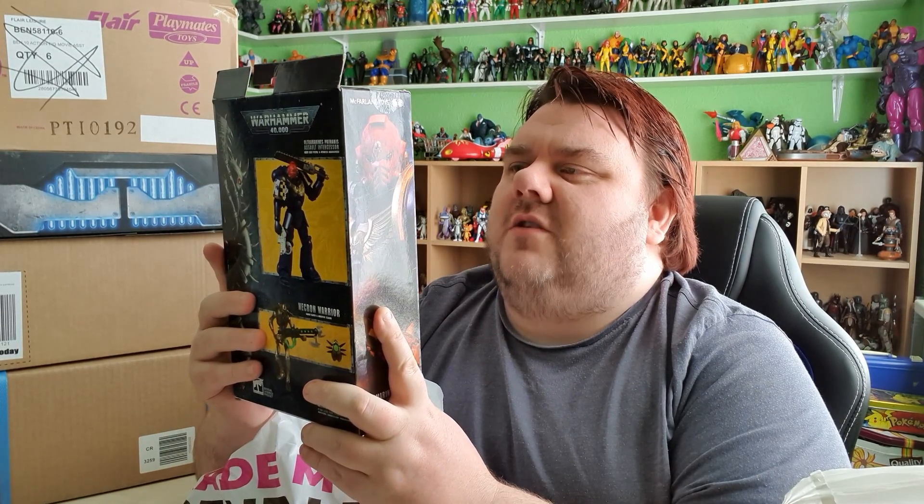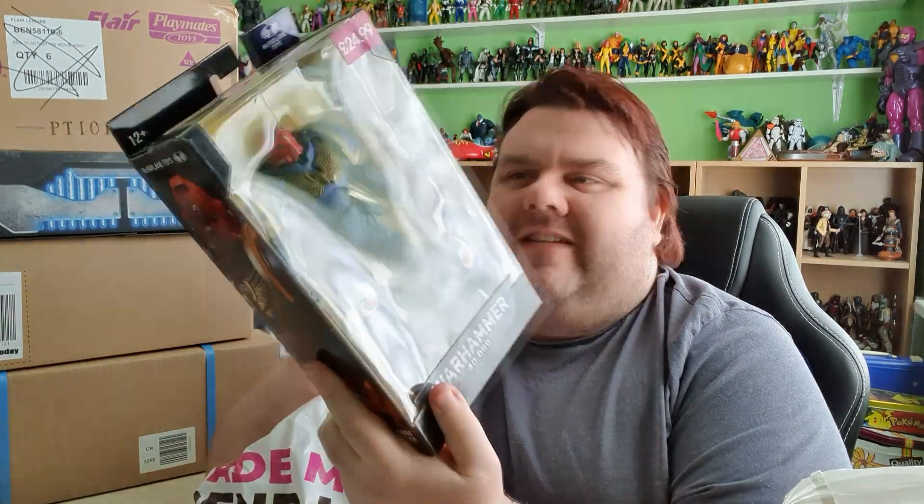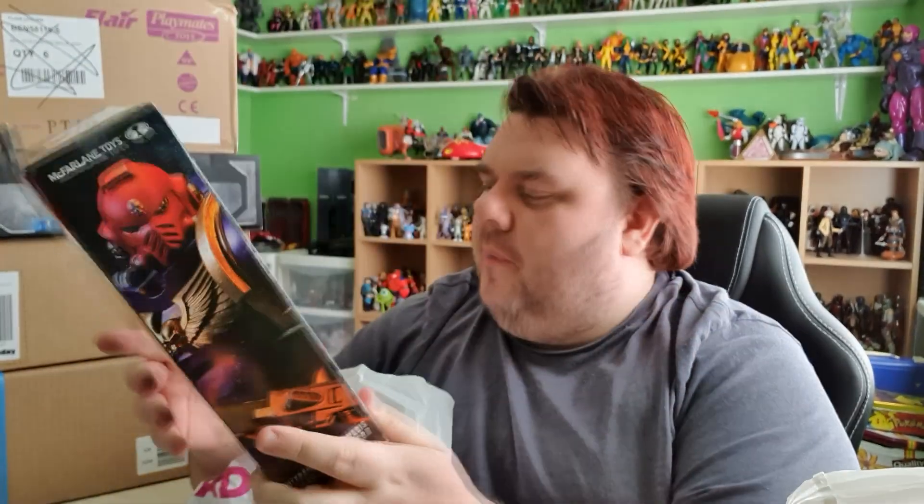But as they're already releasing one, I may as well just get the Blood Angel. So I've got this guy and he looks awesome. I'm not digging the red head with the blue body, to be honest — I wish the head was also blue. That's something we may paint and fix over time. There is the Necron Warrior as well in this series, and a bunch of others have been announced. You know me, I'm really digging McFarlane's these days and I've been enjoying what they've been putting out.